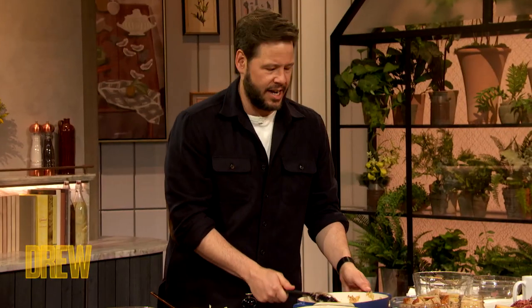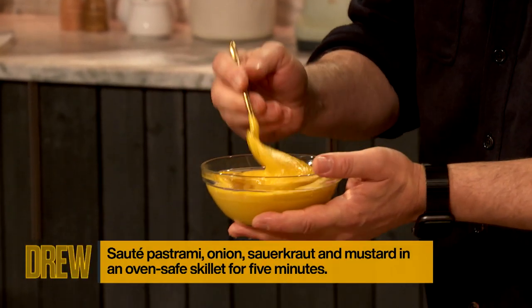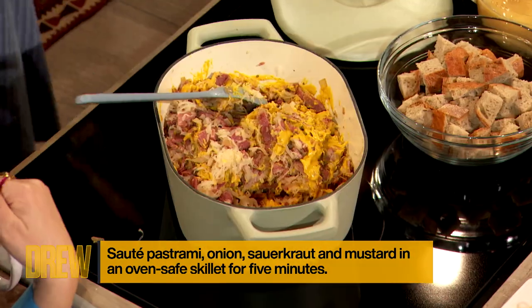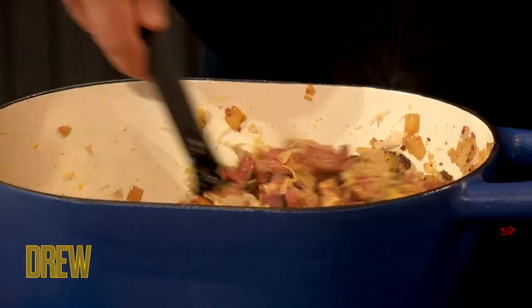So everything here is getting nice and hot. What do we have right here? Just some beautiful nice mustard — a mootard, a little mootard right there. That is really good. There is definitely a scent coming up at me from this thing. You're basically making homemade mustard gas for a minute, but it is so worth it.